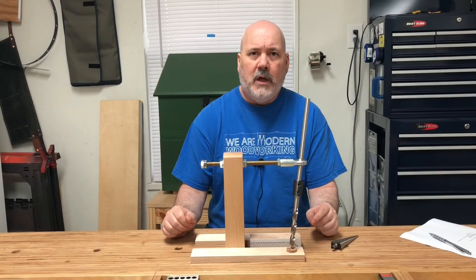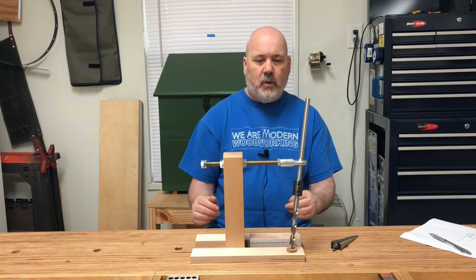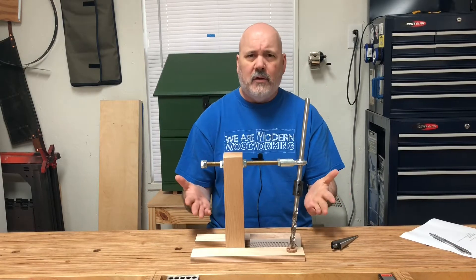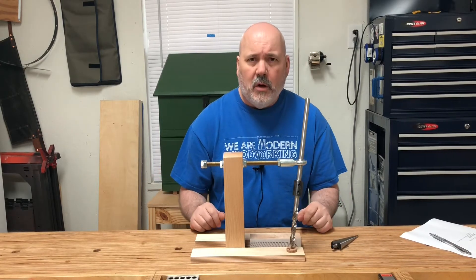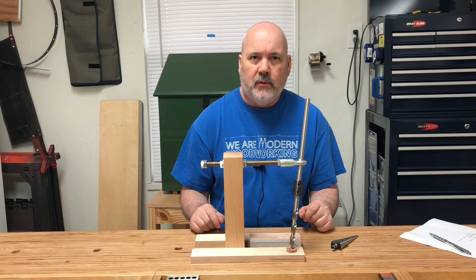Hi, Kyle Barton here of Kay Barton Tools, and I'd like to introduce you to my boring jig, or should I say boring and reaming jig. This jig is for chair makers and enables you to bore and ream leg mortises and post mortises, as well as drill mortises for spindles.